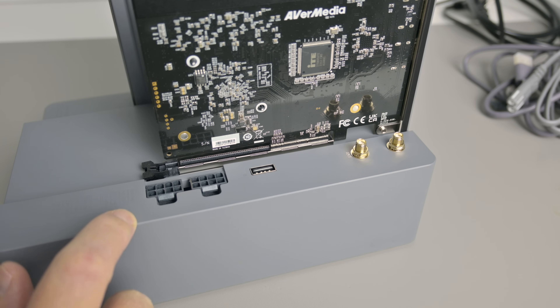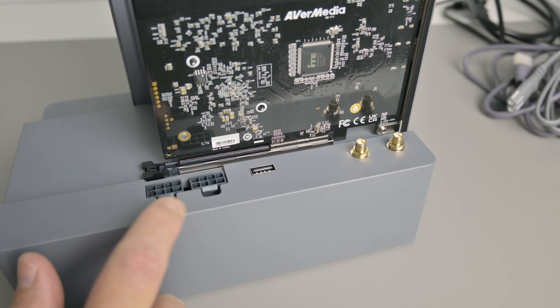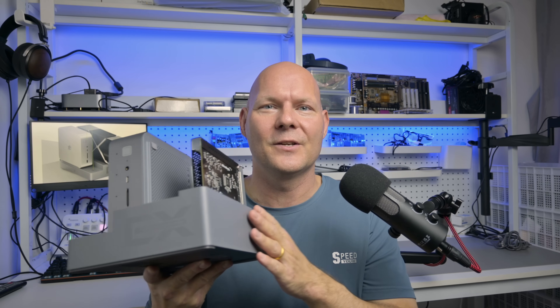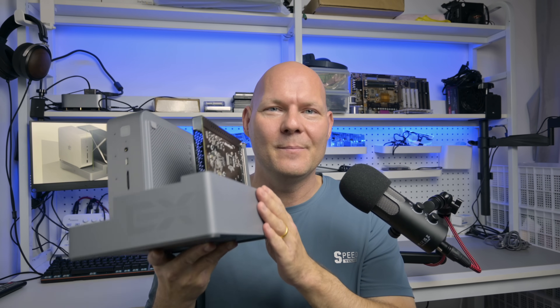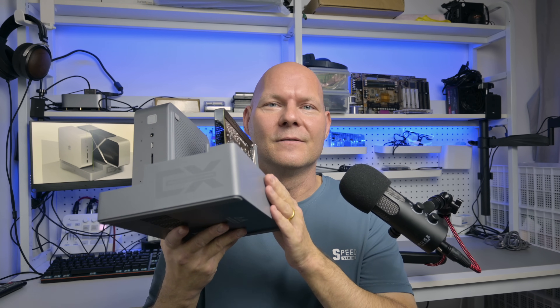Here you're getting eight dedicated PCI Express lanes with the PCI Express 4.0 standard and also a 600 watt power supply. Full disclosure: B-Link sent me this for free to do a video review. I'm not getting paid, but I do get to keep it and this will be my main PC for producing videos on the channel.